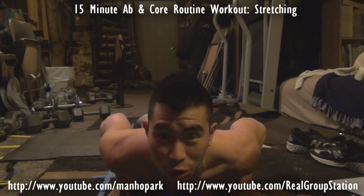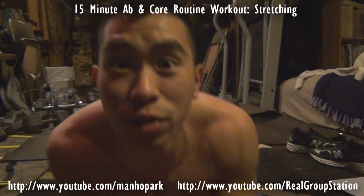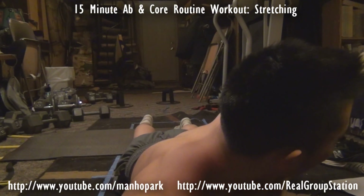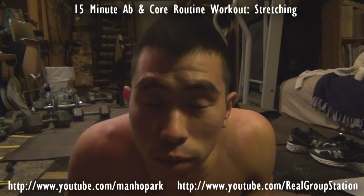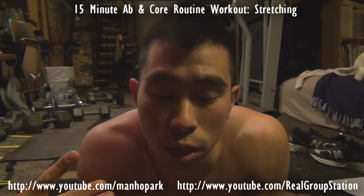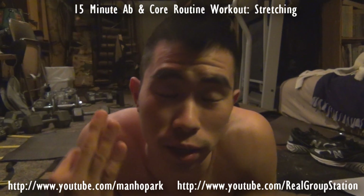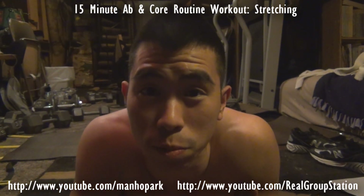I want to make a quick video because according to my brother, he thinks I make too long a video. Before we get started, I just want to let you know that stretching is critical to your workout. You never want to avoid it because it avoids injuries. Even though the workouts will be 15 minutes, that three minutes of stretching can be very critical because it'll reduce some injuries you might be experiencing prior to working out.